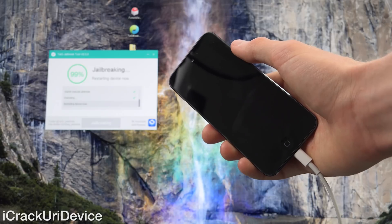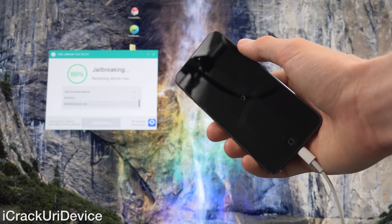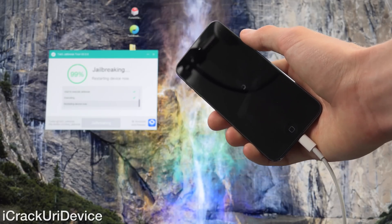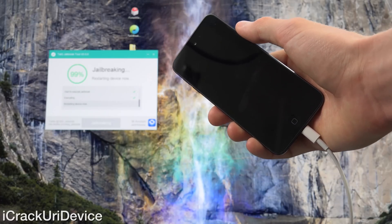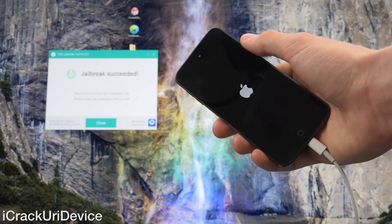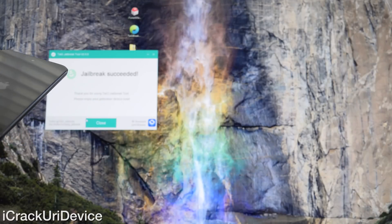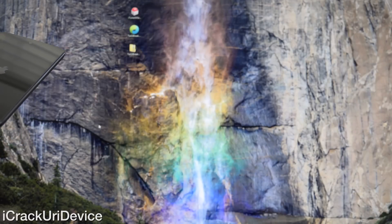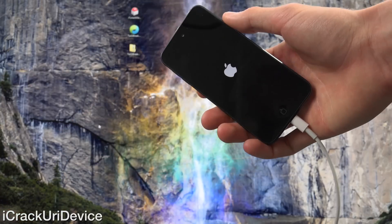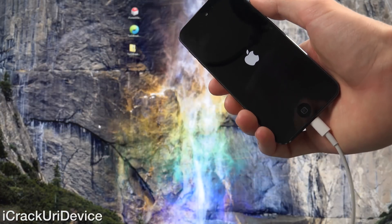And there we go — it is restarting. It's saying it's at 99%. We should be at 100% soon, and once it finishes rebooting we will be good to go. And now as you can see, it says 'Jailbreak Succeeded. Thank you for using Taiji tool. Please enjoy your jailbroken device.' Closing out of Taiji, we can let the iPod Touch come back up and we will have Cydia.